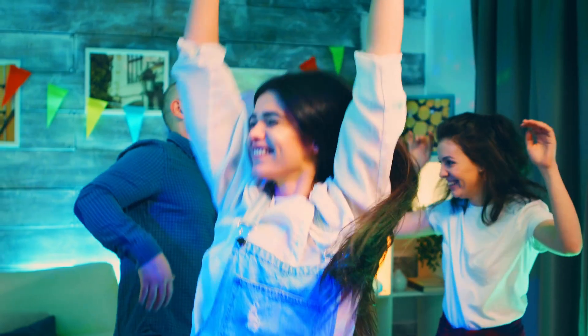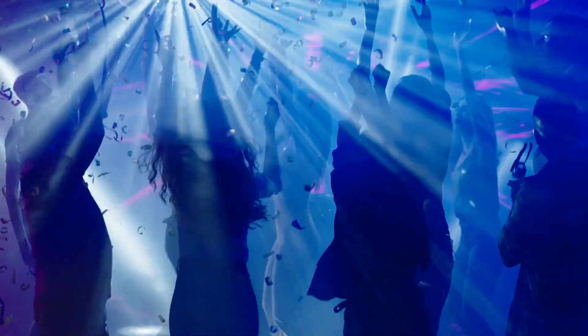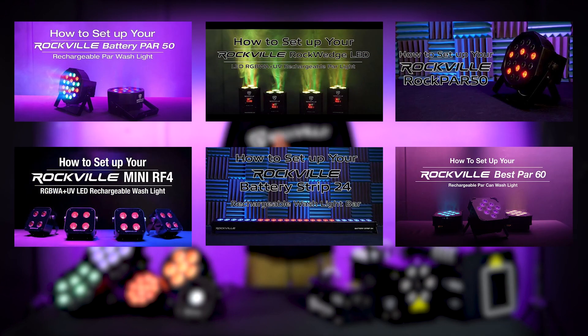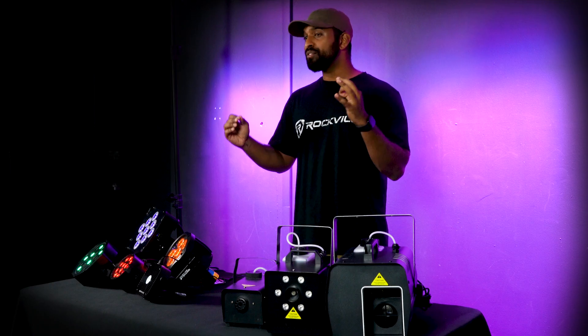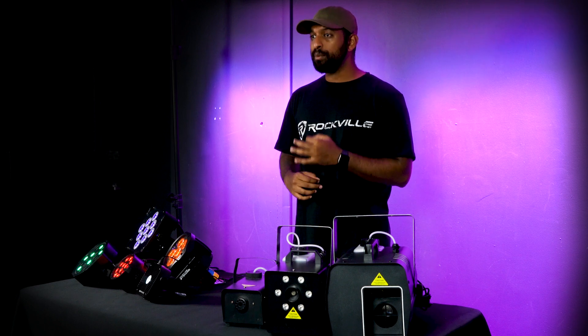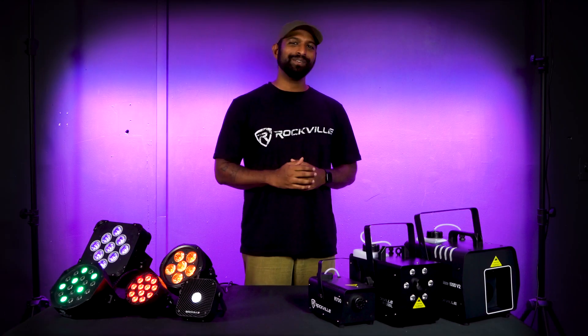Now you know how to utilize PAR and wash lights, haze and fog machines, and other effect lights to create an awesome setup for your party, event, or whatever your needs might be. We have a bunch of how-to videos that show you the ins and outs of setting up your different products, and if you have any additional questions, comments, or concerns, feel free to reach out to our customer support tech team through phone or email. As always, I'm Mike from Rockville — I'll see you in the next one.